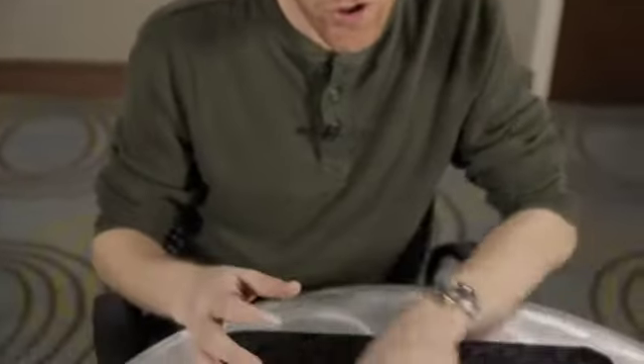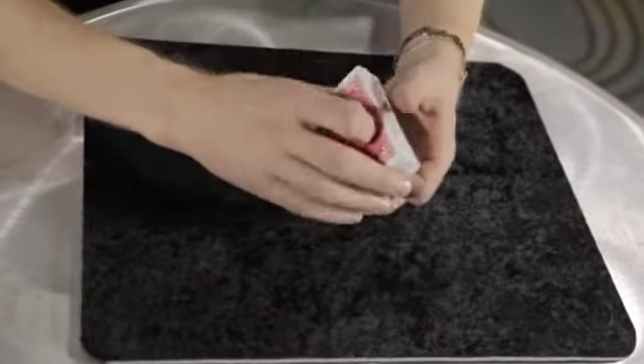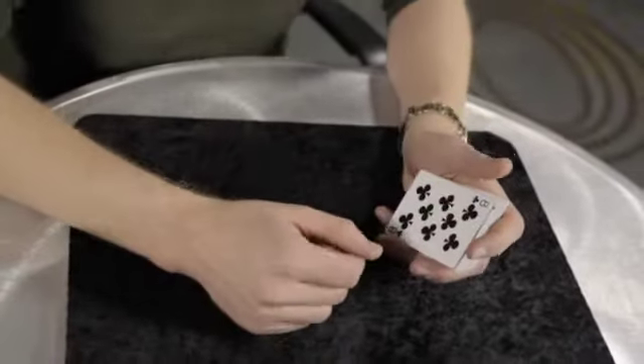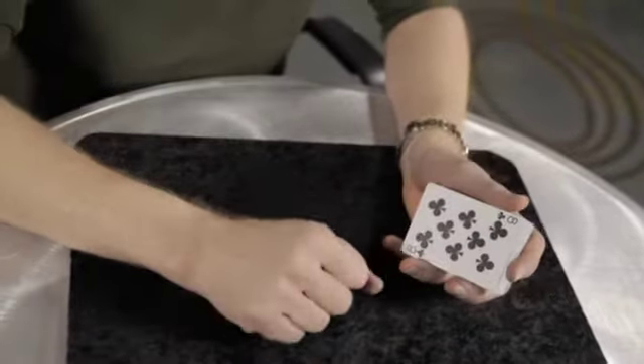I have the cards legitimately shuffled by the audience, no particular order. Have the spectator cut off about half the cards and choose either half they want. The other half I just discard and then I'll proceed as follows. A lot of times it's with one person, sometimes with a big group. So in this case you'll be the audience.